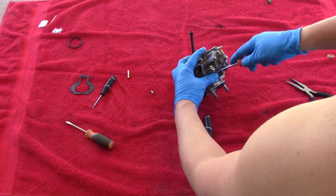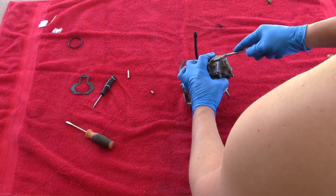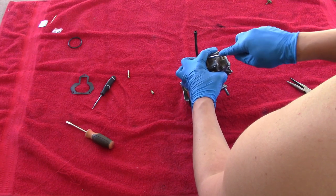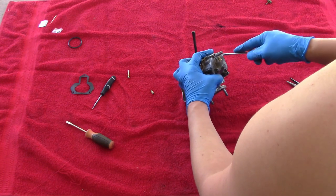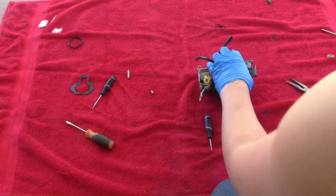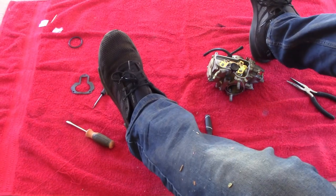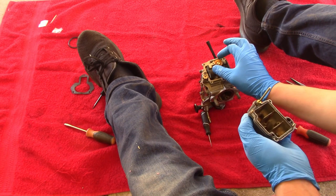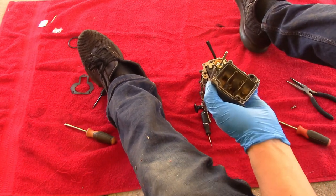I like to do a criss-cross pattern whenever I'm tightening something down, especially with a new gasket, just to make sure that it seats nicely. Now that I have that put back on, we're going to move on to the next step. I had to take this back off — I actually forgot to reinstall this little bowl right here. So I'm going to put that back on and we'll move on.